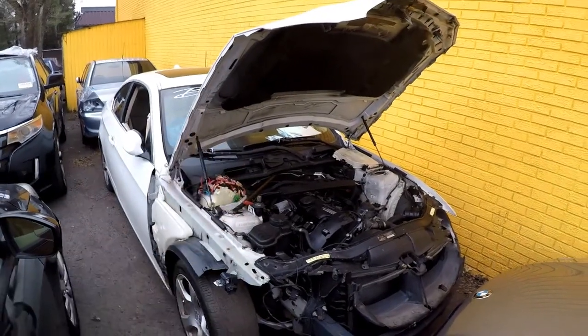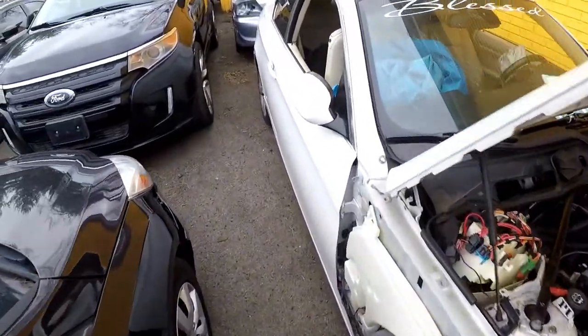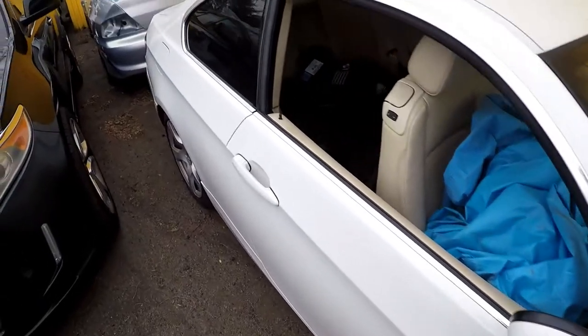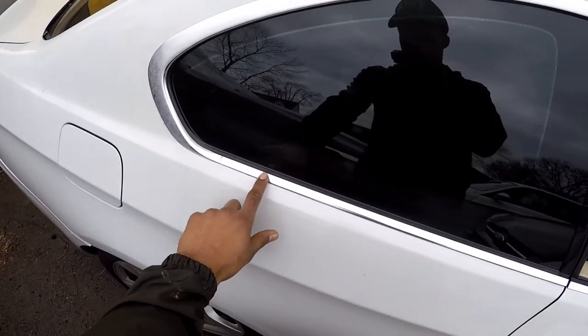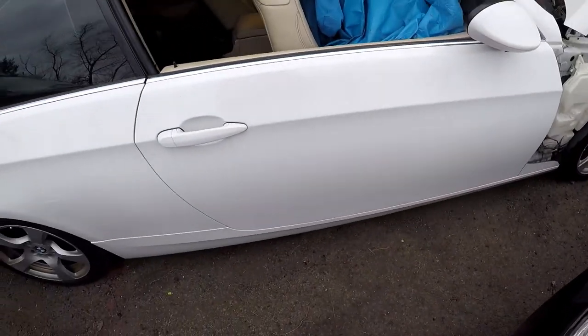My boy is parting out this car, so I'm gonna grab a couple of things for the 335. I'm gonna get this mirror off him because my mirror is acting up, and I'll probably grab this little chrome trim right here since mine is missing, and maybe some under tray pieces.